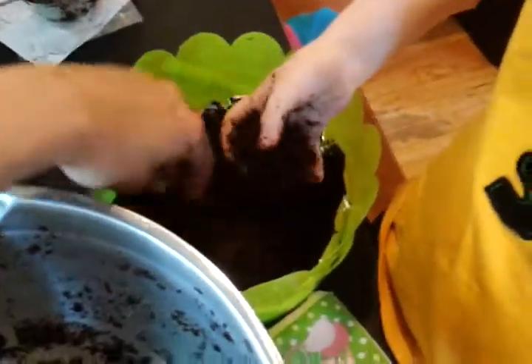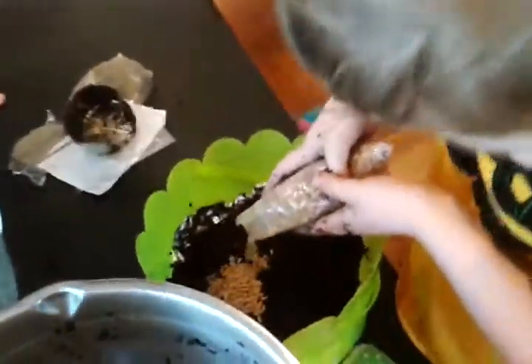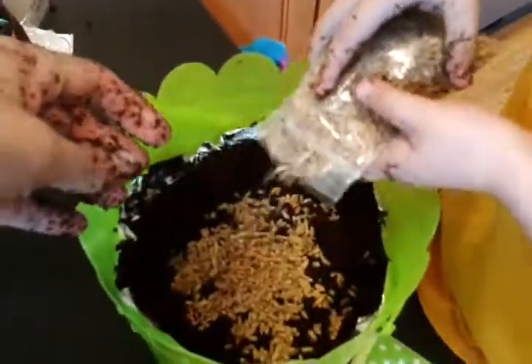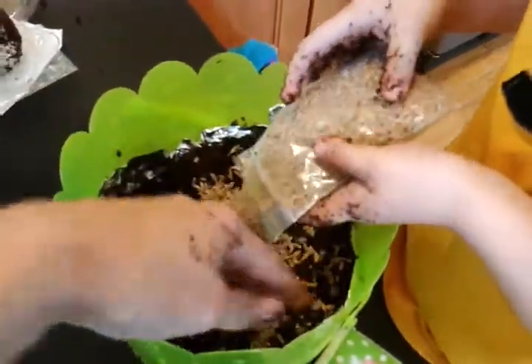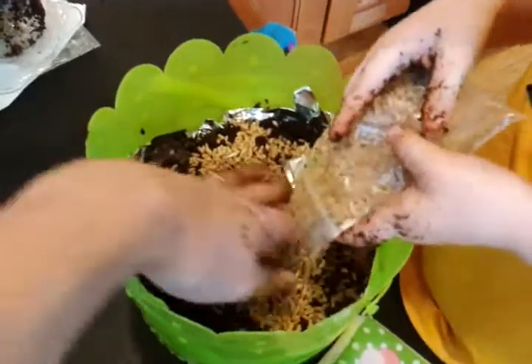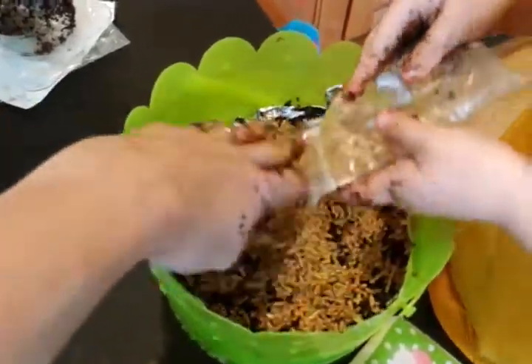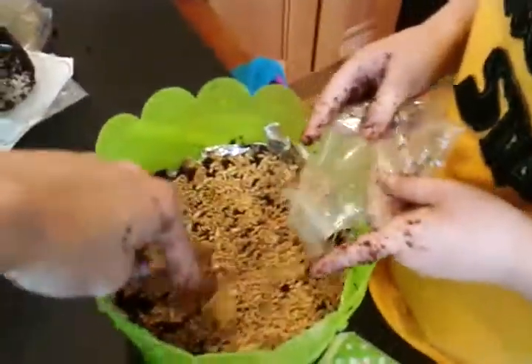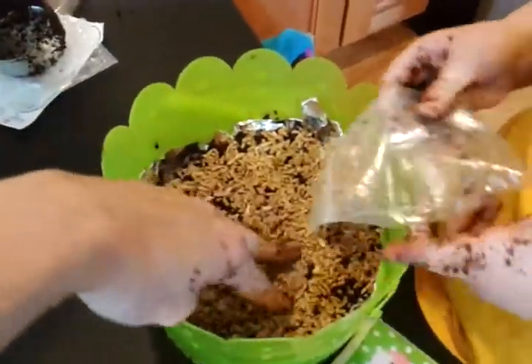That's probably good, Mason. Now we're gonna sprinkle the seeds in. It comes with lots of seeds, so you can be sure that there will be lots of sprouts sprouting here shortly. The Easter Bunny is gonna have lots of places in the grass to leave some treats, huh Mason?